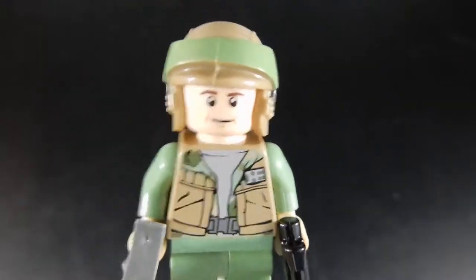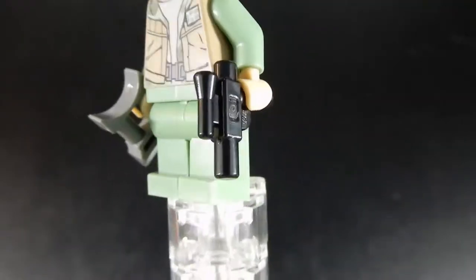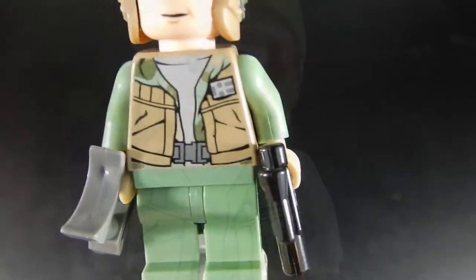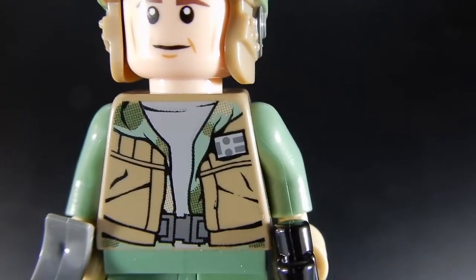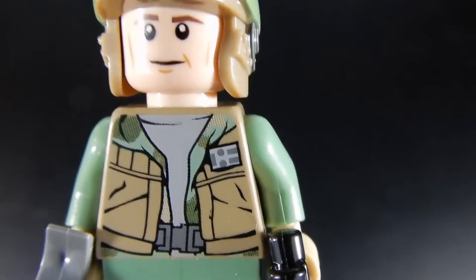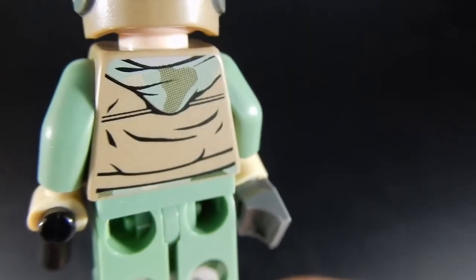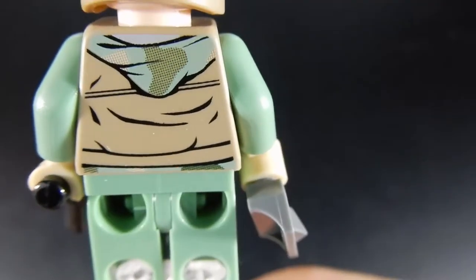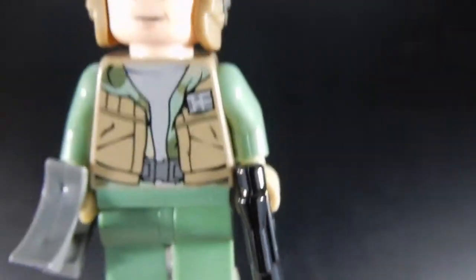Our second Rebel figure has the same helmet. He's carrying a pair of macro binoculars and has a sidearm. His torso print is very nice — he's got some rank insignia on his vest. The print continues around the back; you can see he's got a little bit of a hood peeking out from behind his vest with some camouflage on it. Overall, pretty well done.